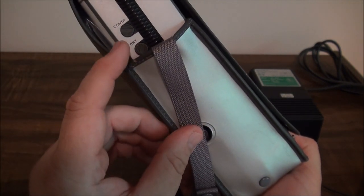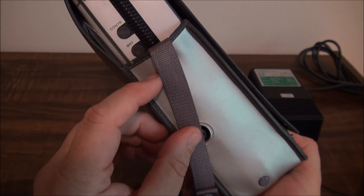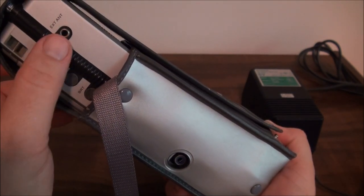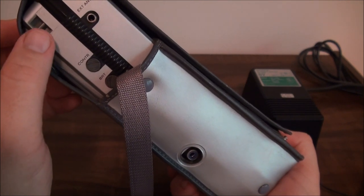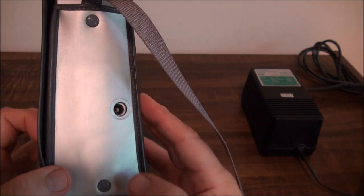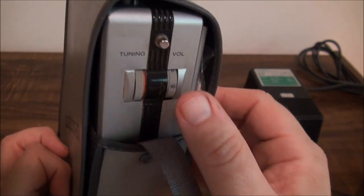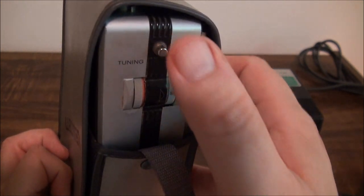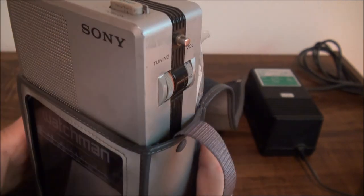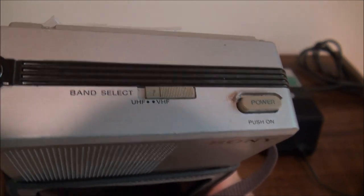There's one thing you can't get to here. You have controls for contrast and brightness you can get to, but you can't get to the vertical hold contrast while it's in the case. You have an external antenna jack and a place for one of the mounts for another carrying strap. Over here you have access for a DC power jack. You have your volume and channel tuning and the other point of attachment here for a strap. At the top you have access for your power and your band select.